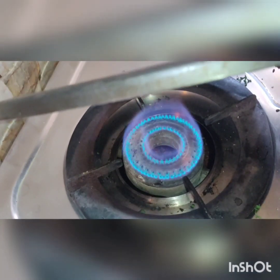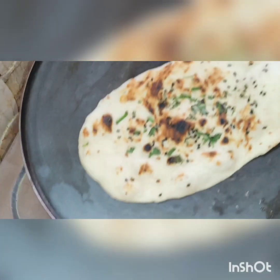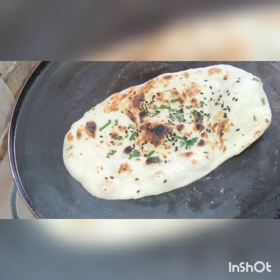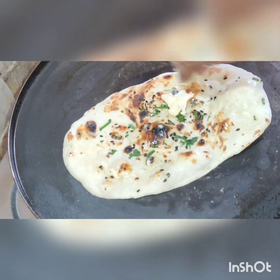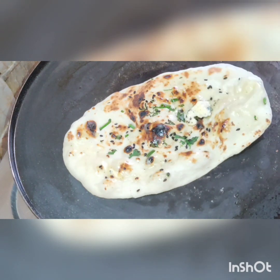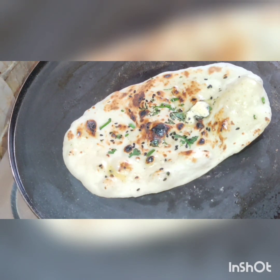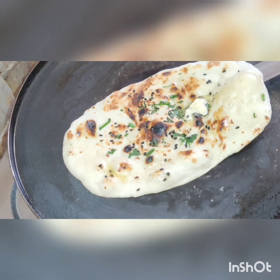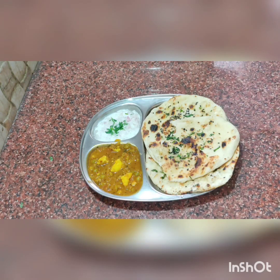Now we are ready. Let's spread a little batter. Let's serve it with soda or chicken gravy. This recipe is very tasty — let's try this recipe. Please share this recipe.